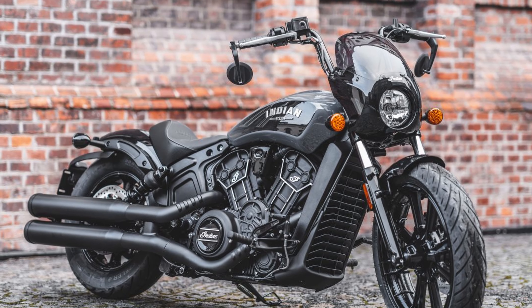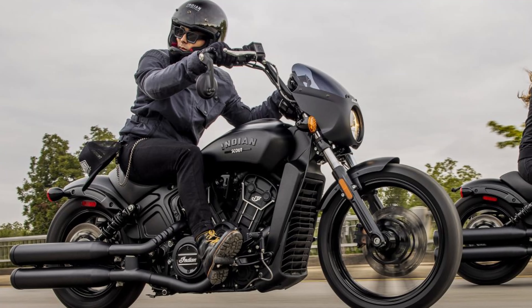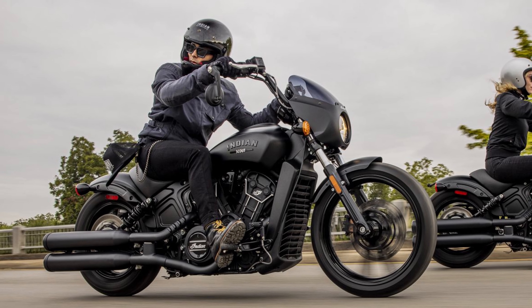Indian put out specs and information on the new Indian Scout Rogue. It is a Scout Rogue, not a Bobber Rogue — that's one interesting differentiation, because as you look at it, it's definitely based off of the Scout Bobber, not necessarily the Scout. The main reason I say that is because of the fenders in the rear subframe. However, they've made a bunch of other changes that definitely make it its own bike, so we're going to go over the top five reasons why I think it's the best Scout version to date.